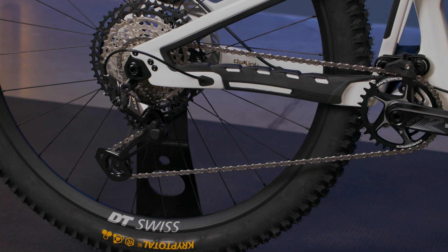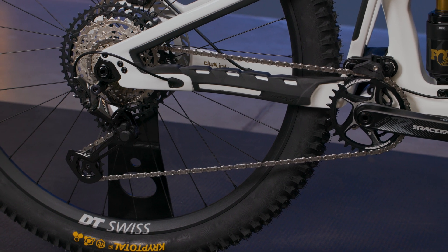The Swinger UDH chainstay adjustment design uses Pivot's existing Swinger dropout patent, which has been used on our less single speed and less fat to manage geo-adjustments while maintaining correct drivetrain setup. It was also the perfect solution for designing a simple chainstay adjustment for our full suspension mountain bikes.